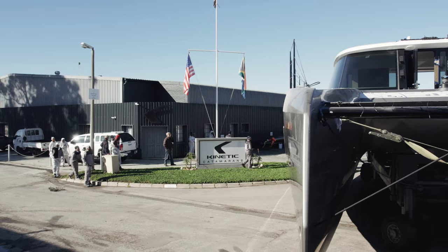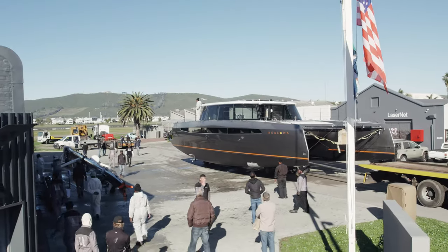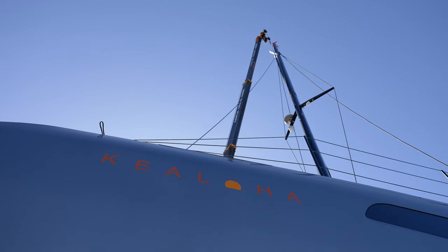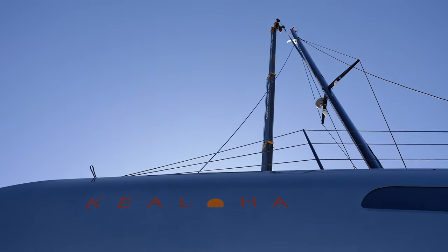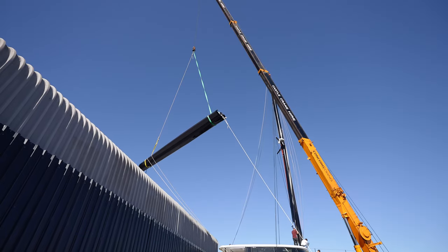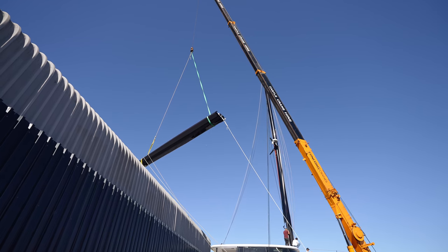We're very fortunate to have the space for a commissioning bay. Once the boat is fitted out and ready to be launched, we wheel her over into the commissioning bay, where we're able to test most of the systems — run the engines, run the air cons, pumps, etc. We can also step the mast. Over the years we've arranged with the municipality so there are no telephone or electric lines between ourselves and our launching area. We can step the mast, fit the sails, do all the mast wiring. This is a real benefit because working on the water takes about three times longer and costs three times more. The commissioning bay lets us get the boat up to 90–99% complete so that when she goes in the water, she's practically ready to go sailing.